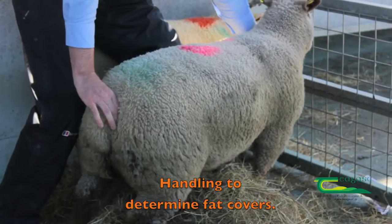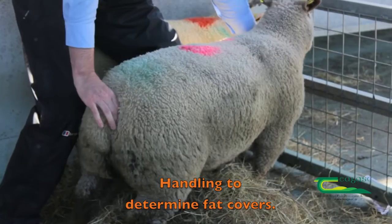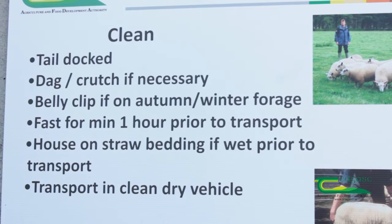Weigh the lambs regularly and check for fat scores. Cleanliness is also a big area — we would like farmers to check around the tail area for any fecal contamination, because any contamination may lead to a reduced shelf life on the product.